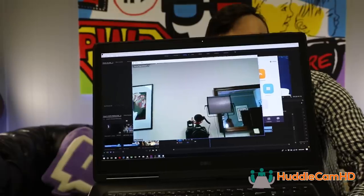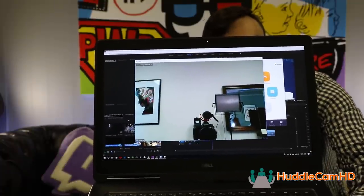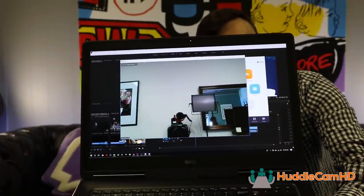The first thing we're going to talk about is one of our greatest assets, which is Zoom video conferencing. Everyone's talking about it. You're going to see it at Infocom, you're going to see it at ISTE — it's an awesome video conferencing system and it's super affordable.